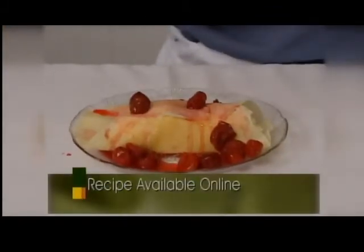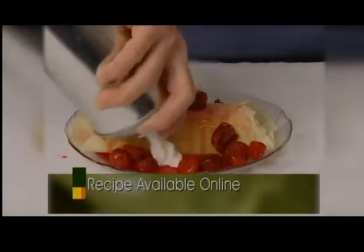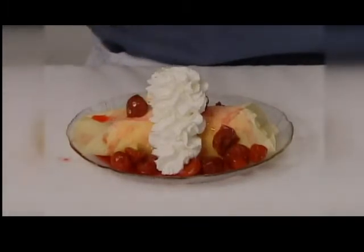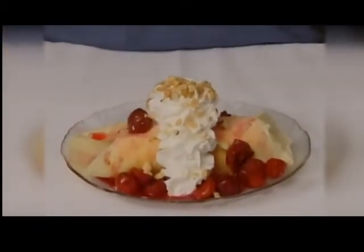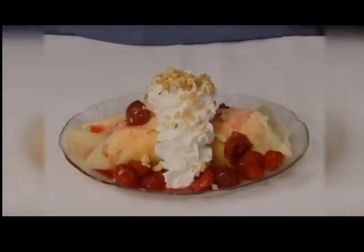Then you're going to take some whipped cream and top it off with some crushed nuts. This is a blend of peanuts, cashews, walnuts, and pecans. And then you have your cherry basket crepe. Please come visit us in Cedarburg to have one, or you can try making it at home.